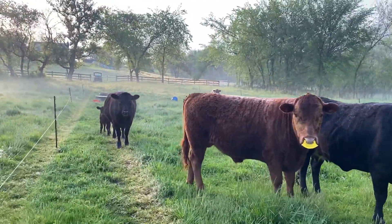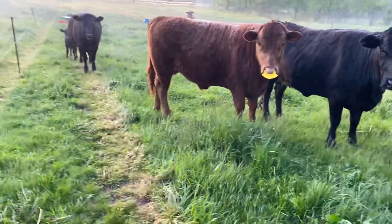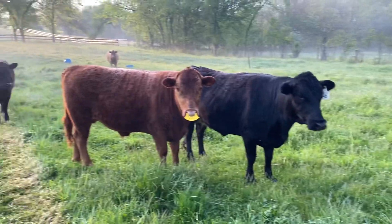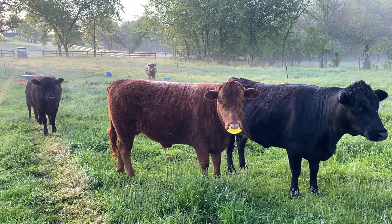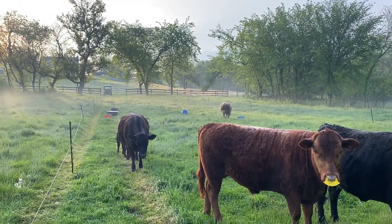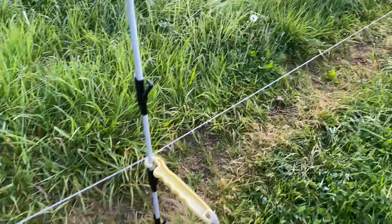Hey girls! These are Dexters. Got a four-year-old, he's about one year and a few months, she's two — she just had her first calf — and then that one back there is two as well, a heifer.